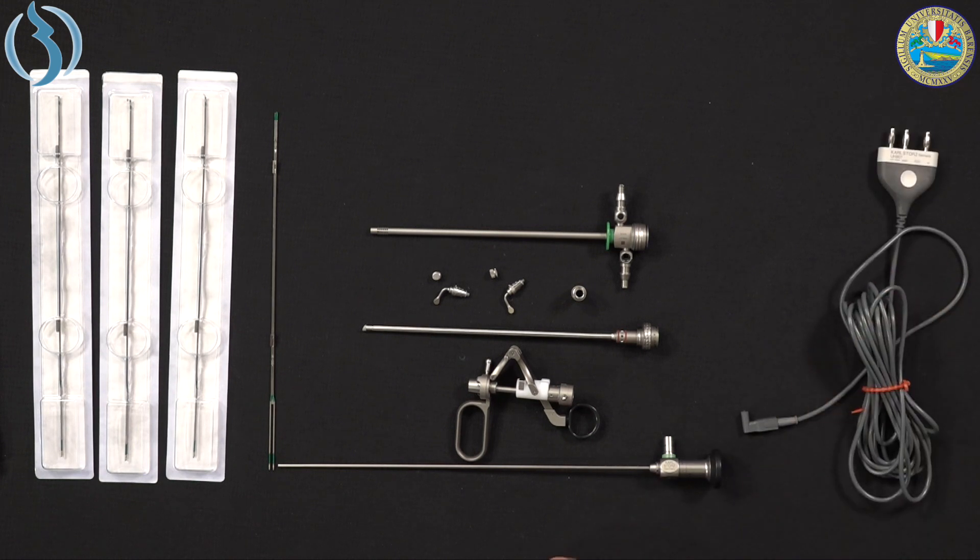This is the end of our video dedicated to the mini resectoscope 15 French by Karl Storz. I hope you got all the information you were looking for, and I hope to see you in the next video coming soon. Thank you.